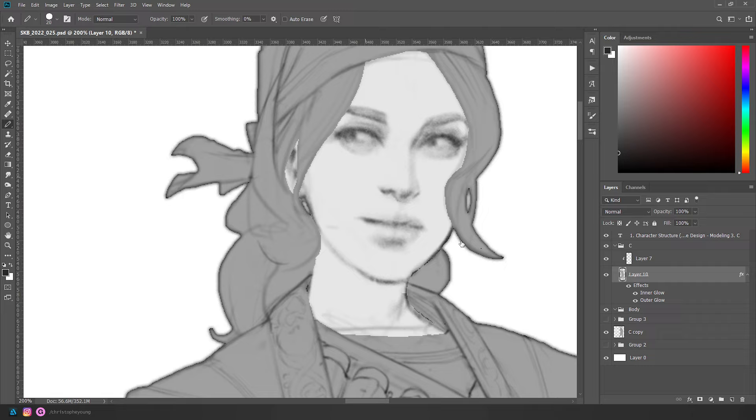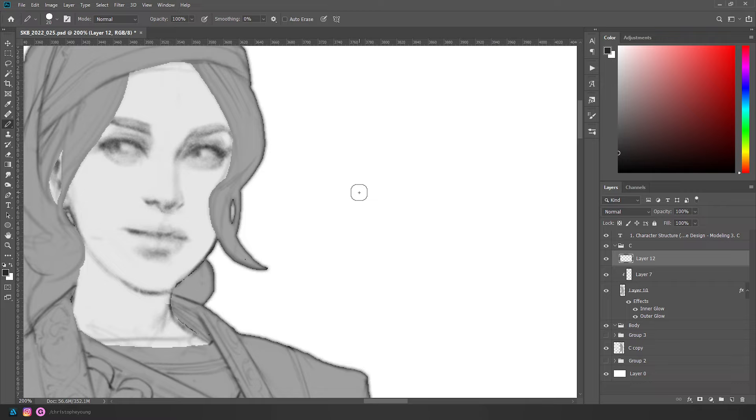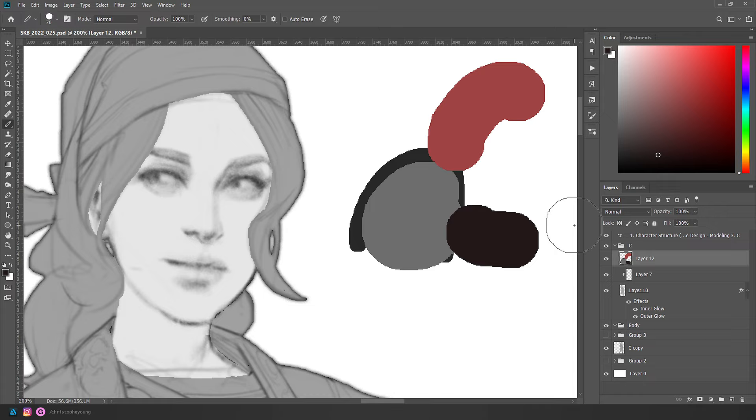I'm going to do all my flats with the pencil tool — it's a subtool under your brush. There's no anti-aliasing, so you can see the jagged edge, which looks a bit ugly at low resolution, but for a high-resolution character like this when you're zoomed out it makes for a nice crisp edge. It also makes for really easy selecting.